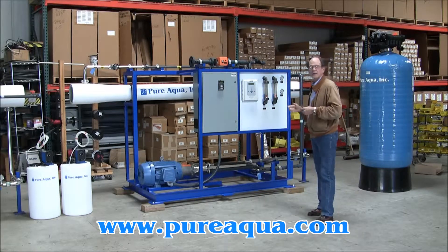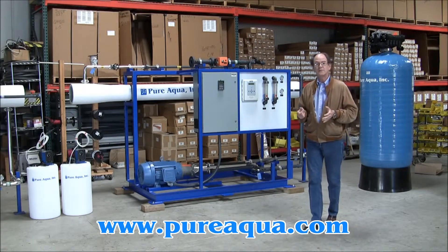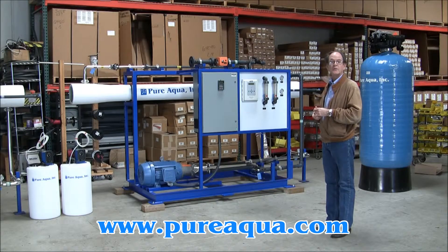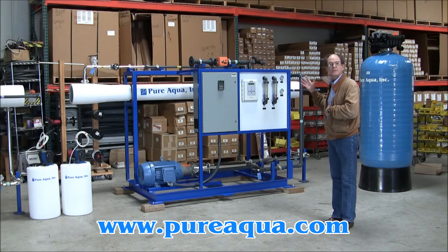In the pressure vessels there are three 8-inch by 40-inch membrane elements. These membrane elements will recover approximately 30% of the feed water in terms of volume, and the quality of the product water is expected to be approximately 400 ppm TDS from a raw water feed of approximately 36,000 ppm TDS. After the product water exits the reverse osmosis skid, it will be treated by a UV sterilizer.